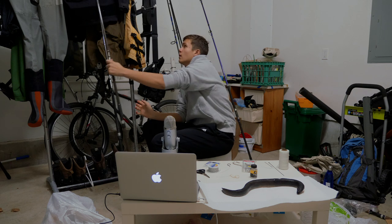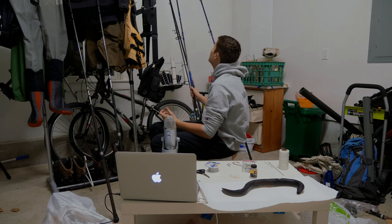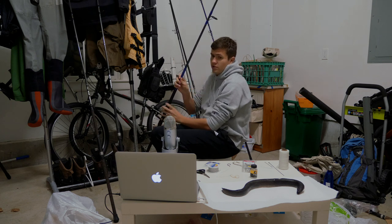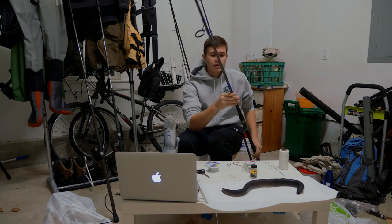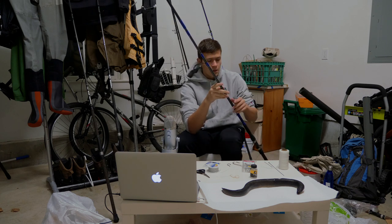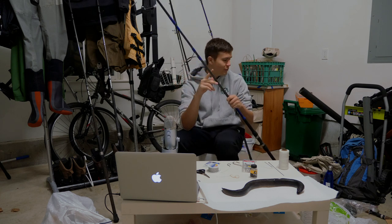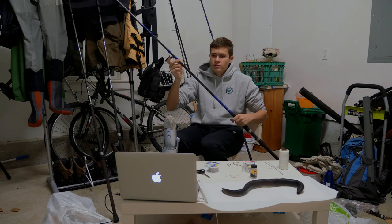Another rod we used a lot this past season was the Tsunami Airwave — or Fuji Airwave. It's not an expensive rod, which is why I'm bringing it up. This rod actually caught a 40-pound bass this season. It's an 11-foot rod rated from three to five ounces. It's a pretty solid rod in general and does well for eeling especially.